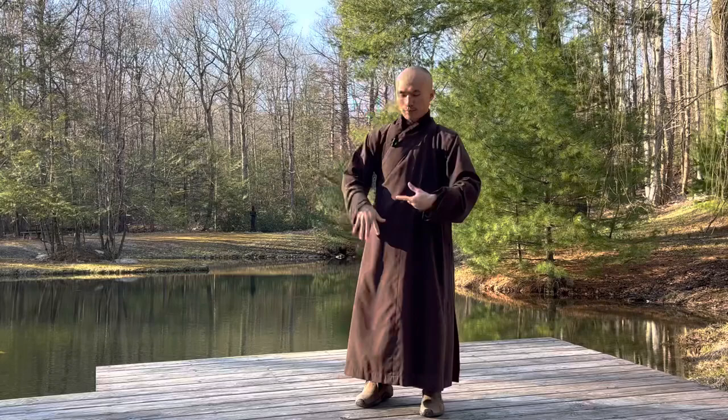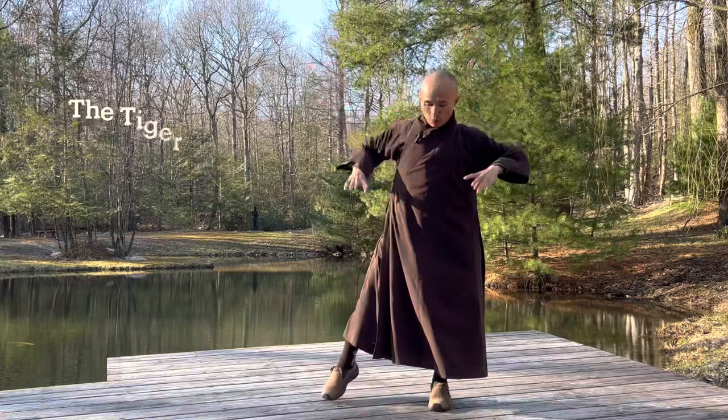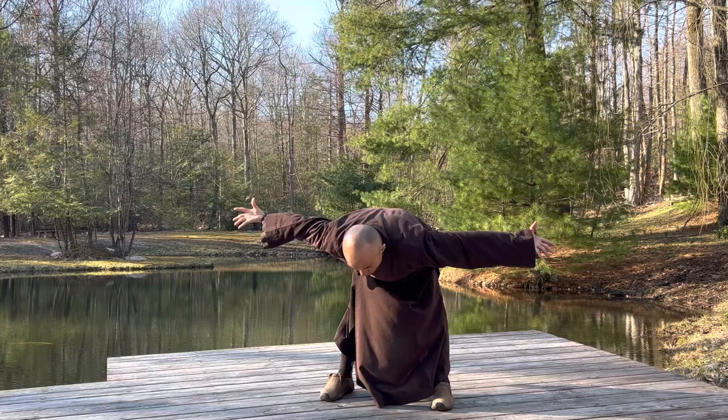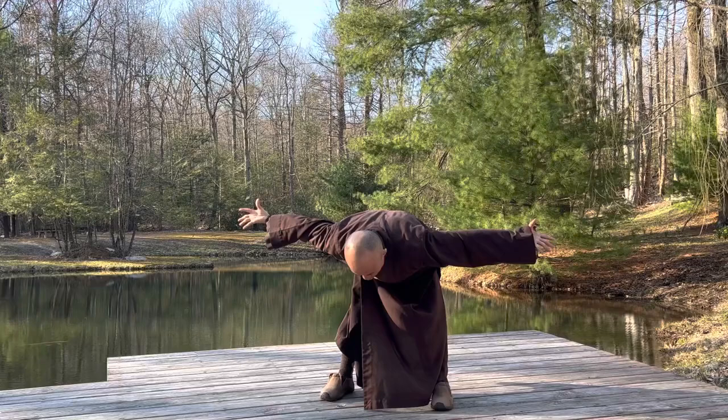The next movement we call the Tiger. Stand with two legs a little bit wider than the shoulders. Inhale, cross your two palms together face up, and bend forward — your head looks down to the earth. Two legs straight, two knees straight. Then exhale, jump.